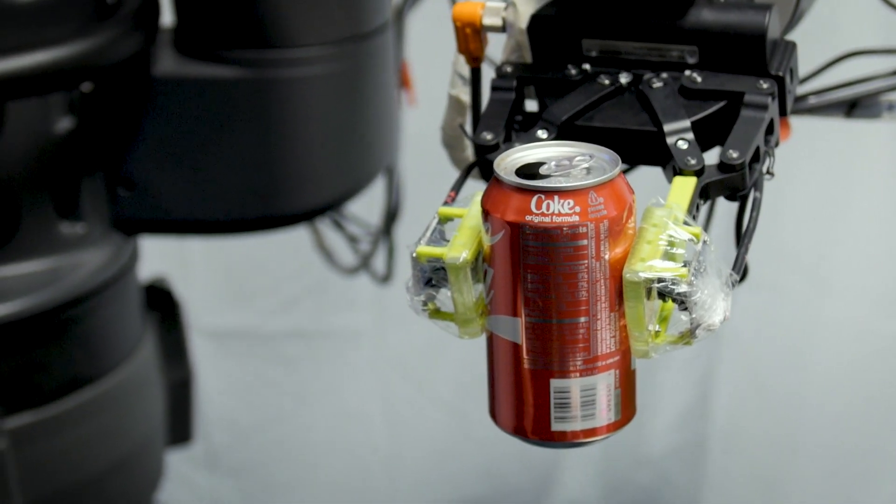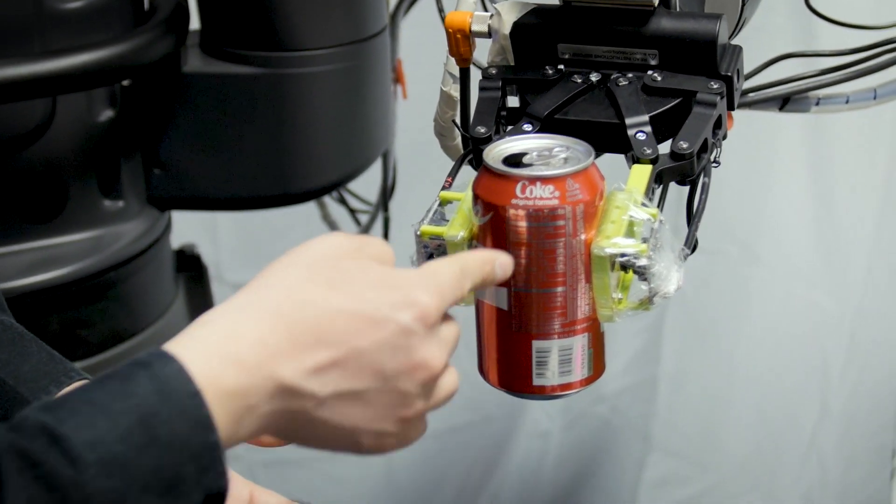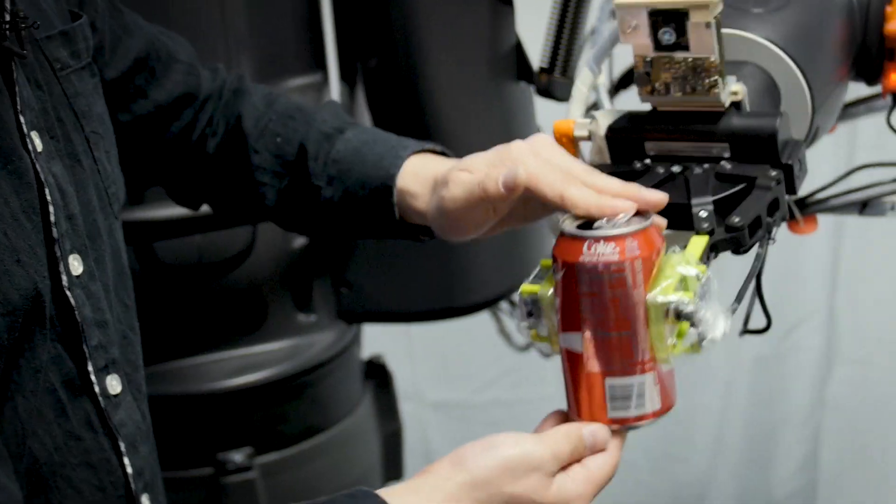If I turn on the slip avoidance strategy, when the robot feels slippage, it will grasp more strongly.